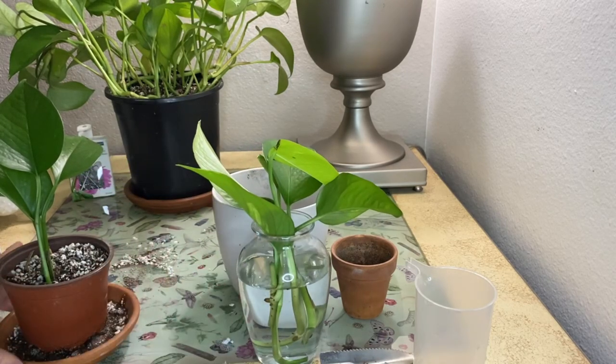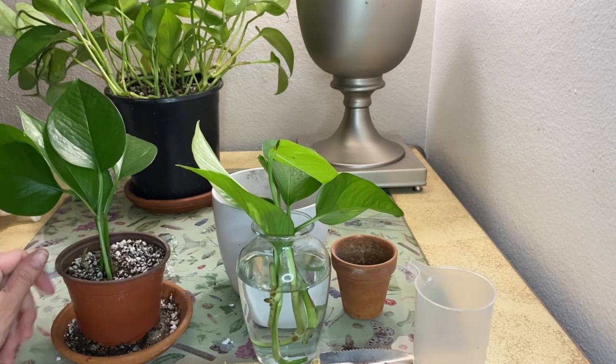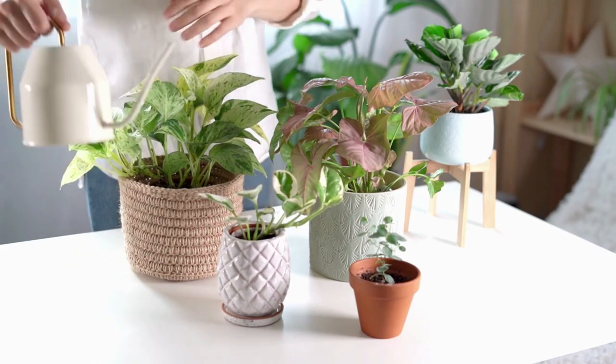You're going to go ahead and put them into a nursery pot, add some well-draining soil, and water thoroughly after planting to get rid of any air pockets in the soil and to stimulate further root growth. Keep the soil well watered for the next few months while the plant gets used to its new environment.